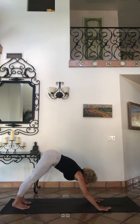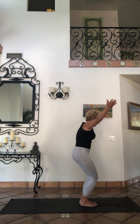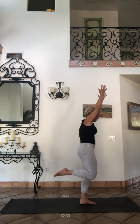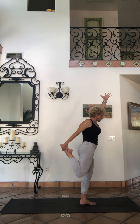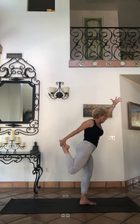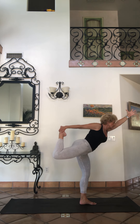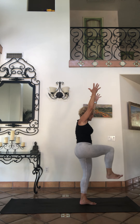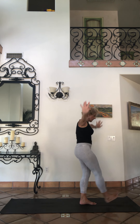Looking at your hands, step or jump feet to hands. Powerful pose. Standing on your left, bending your right, bring your hand down. Let's try a little balance — a little king dancer. So you can stay with this quad stretch, or you can lengthen and lift into your king dancer.